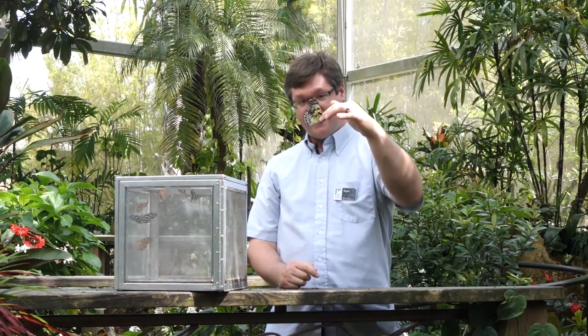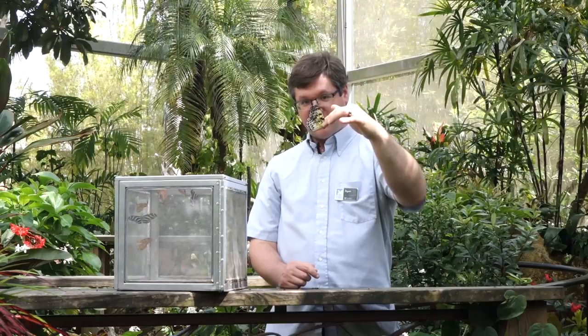And that means their wings could snap in your fingers. So you're going to want to hold right above the head, just where the wings are coming out at the top. That way, the top wings can't move, so none of the wings at all are moving.